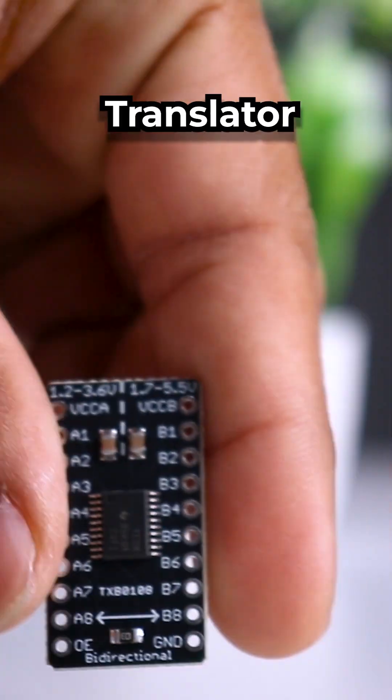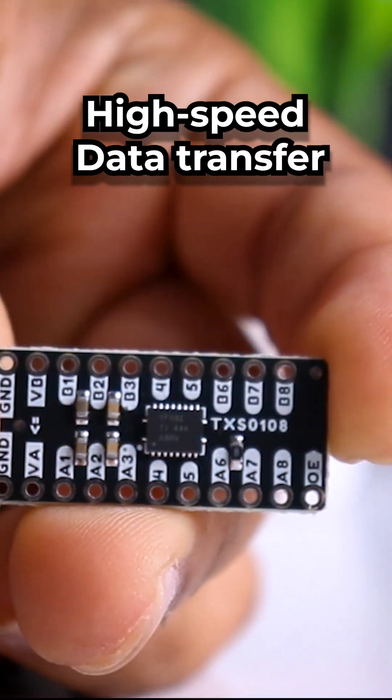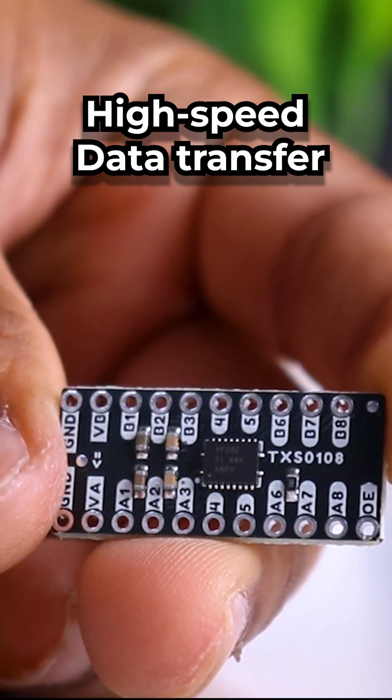SPI and UART talking different languages? No problem. This board is your translator. Smartelex level shifter TXS0108, perfect for high-speed data transfer between processors.